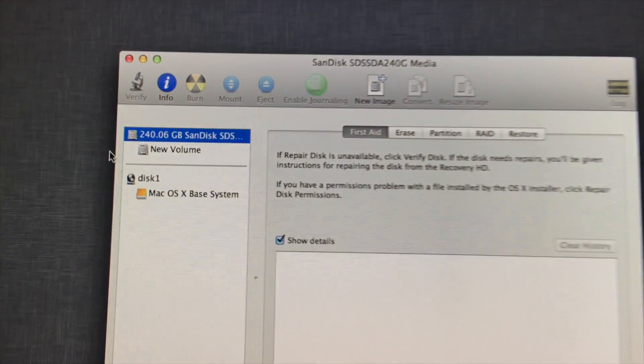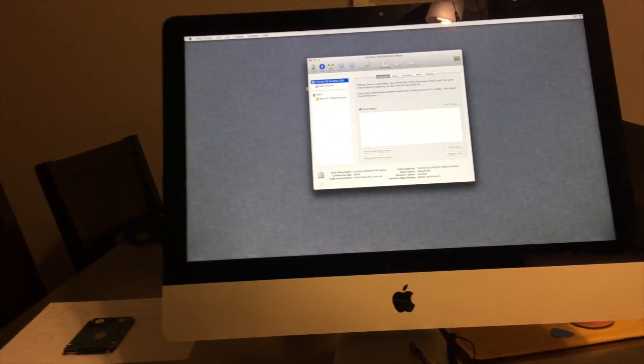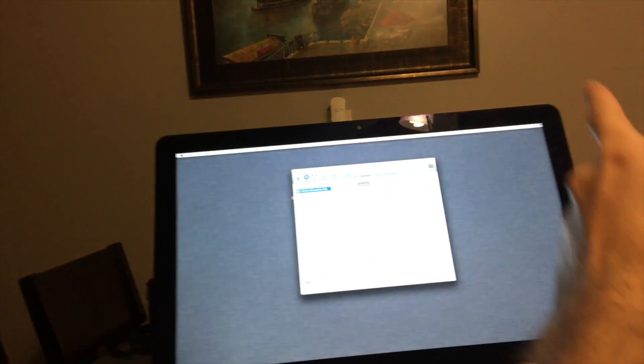Okay guys, the SSD is recognized in the system, so I'm going to go ahead and shut this down and then get the adhesive and put this screen back on.